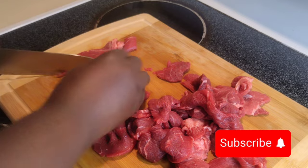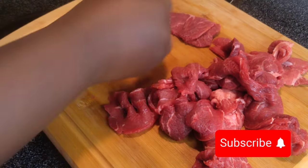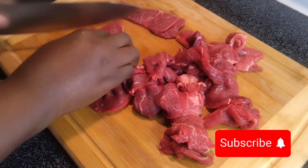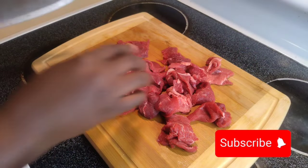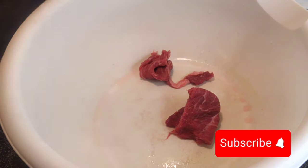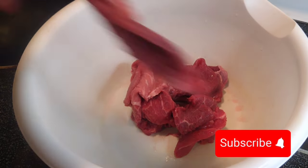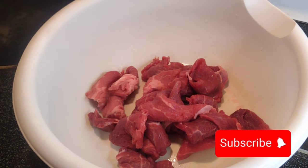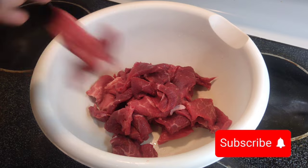Rough chop your steak — you don't want to chop it very thin; you want it a little bit bigger, because once it cooks it shrinks. If you chop your steak too small you're going to have very little pieces in your pepper steak. Put your steak in a bowl and we're going to be adding our ingredients to marinate the pepper steak.